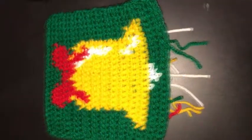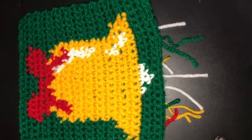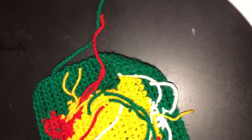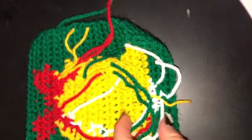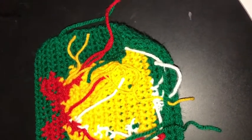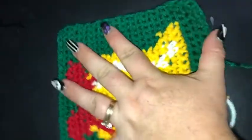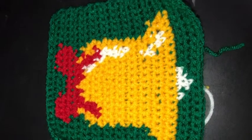Our gorgeous bell is finished with a beautiful red bow on it. You can see on the back a little bit of what's going on. I didn't carry my yarn quite everywhere, so I have a few extra ends to weave in. Considering the colour changes and the effect we've been able to get on the front of the square, I think it's well worth that little bit of extra weaving. I've left my tails a little bit longer so I can use my embroidery needle to sew all of those loose ends in. I hope you have all enjoyed hooking up our gorgeous bell square. Have a fantastic day and until next time, happy hooking!